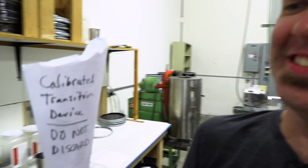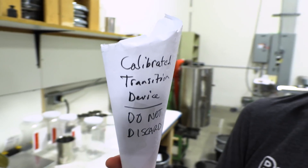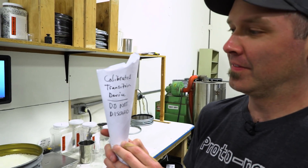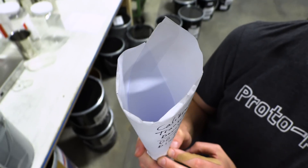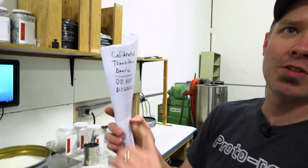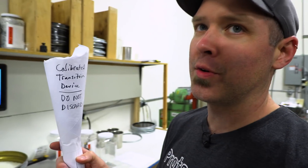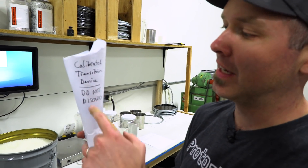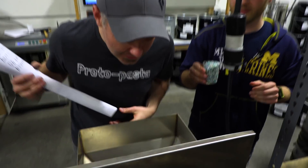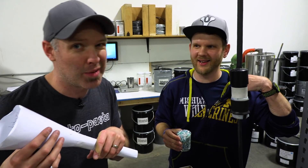In a behind-the-scenes moment, Joel asks what he's looking at. Alex describes it as a "calibrated transition device" — which turns out to be carefully cut paper used for keeping different colors separate from one another inside a tube during the transition process. Alex made one of these and it got thrown away, which is why it now has a label on it. The process is confirmed to be very manual at the moment, which is why Proto Pasta doesn't commit to doing it very often.